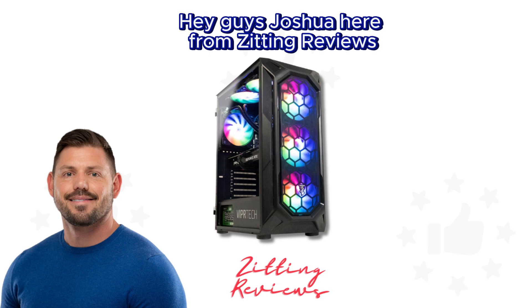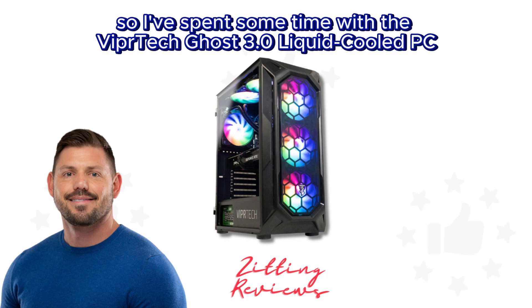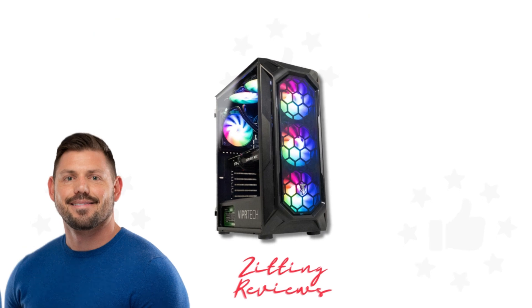Hey guys, Joshua here from Zitting Reviews. I've spent some time with the ViperTech Ghost 3.0 liquid cooled PC, and let me give you my thoughts.